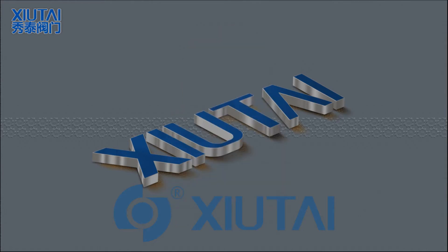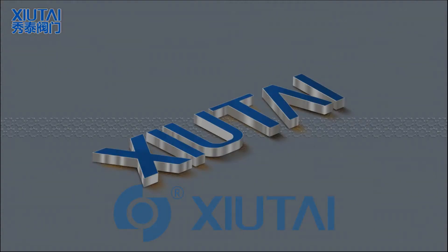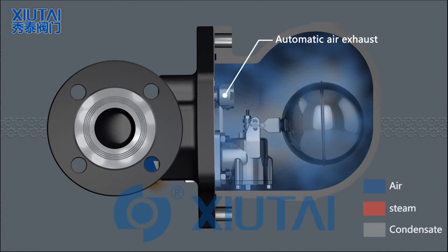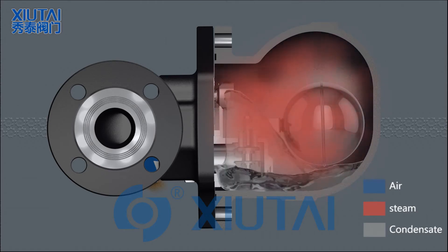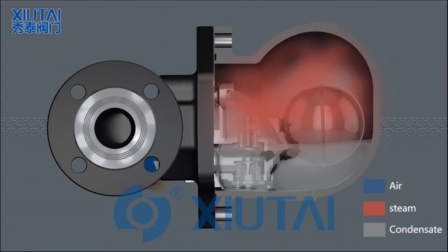How it works: At startup, a thermostatic air vent assembly allows air to bypass the main valve. As soon as condensate reaches the trap, the float is raised and the lever mechanism opens the main valve. Hot condensate closes the air vent but continues to flow through the main valve.